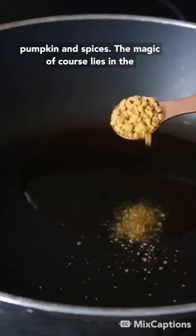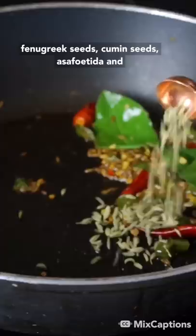The magic of course lies in the combination of whole spices added at the beginning: fenugreek seeds, cumin seeds, asafoetida, and fennel seeds.